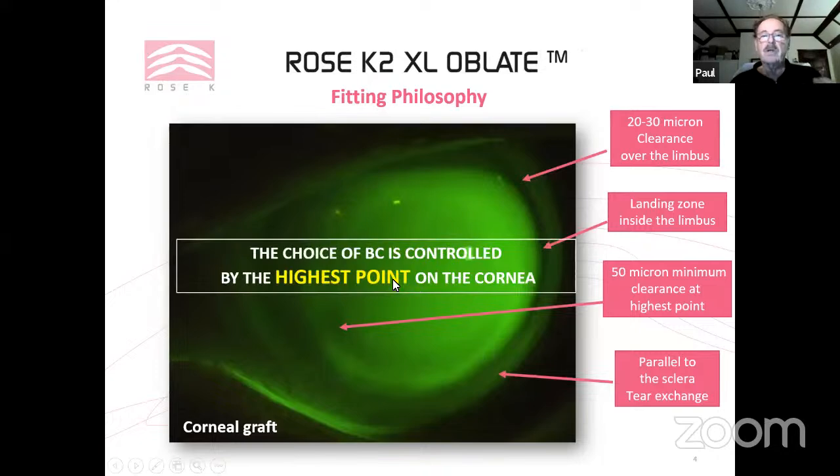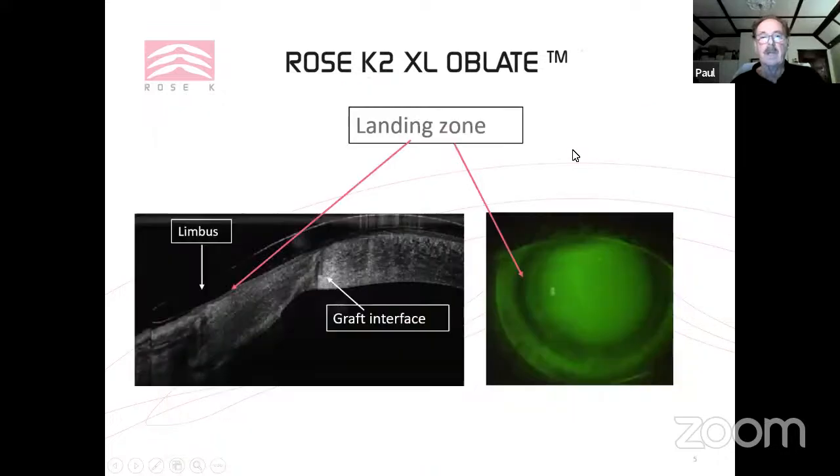Your choice of base curve is controlled by the highest point on the cornea — you don't look centrally, you're looking along the highest point. If you have the luxury of an OCT, you can see the graft and confirm about 50 microns clearance there. Our landing zone sits just inside the limbus.